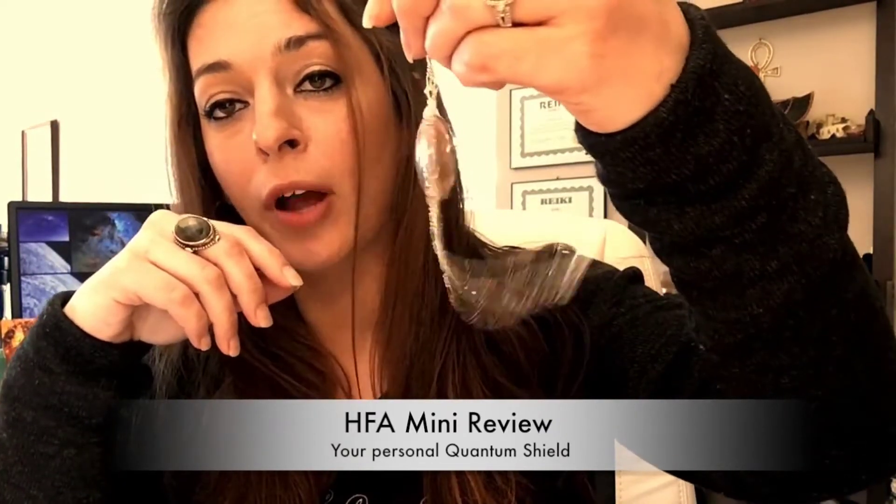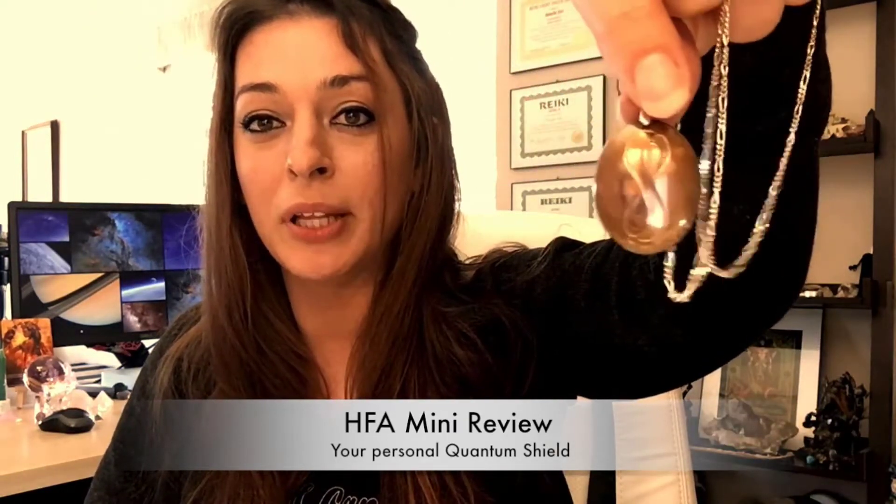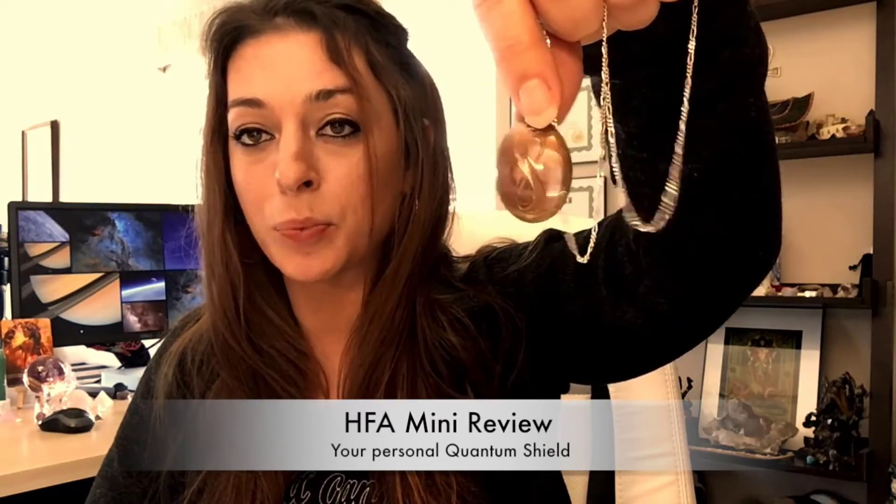The FHA Mini does not have a clear protective coat like the FHA Plus and the FHA New Way to Travel — but that's okay, it's actually kind of cool. Peter talks about how you get to visually see all the things that the FHA Mini is deflecting and harmonizing. So when you're cleansing it, you can pour a lot of love into thanking it for all the protection it provides you. This tool is really cool in the sense of being a highly evolved technological tool.